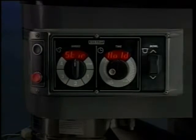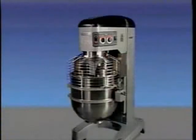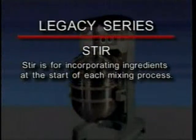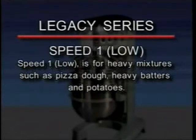The bowl switch raises and lowers the mixing bowl. The mixer has four speeds as well as a stir setting. Stir is used for incorporating ingredients at the start of each mixing process. Speed one, low, is for heavy mixtures such as pizza dough, heavy batters, and potatoes.